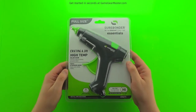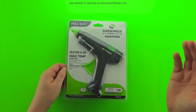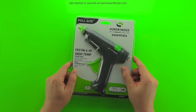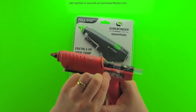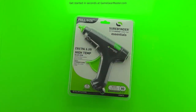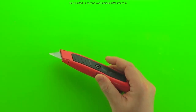For must-have tools, you must have a hot glue gun. These range from $2.99 for a tiny one up to $30 or $40. I think this one was about five bucks at Walmart, and I have multiple choices on the Game Gear Master online store as well. Some people prefer high-temp guns, some prefer low-temp guns — it's really just a matter of what you're used to.